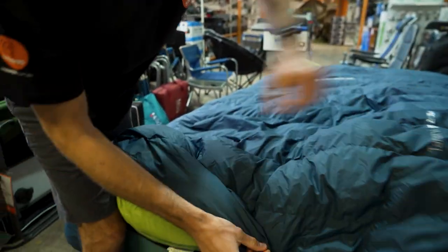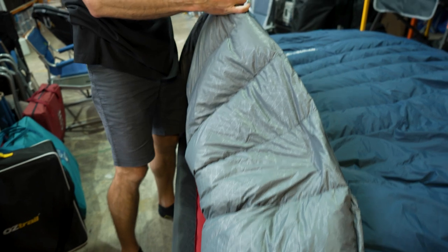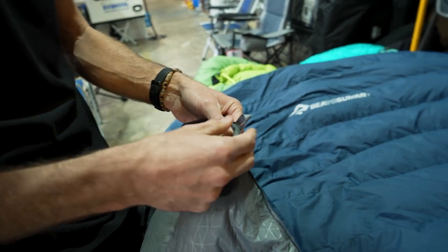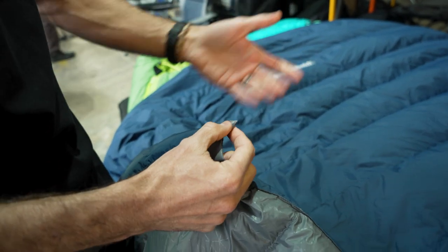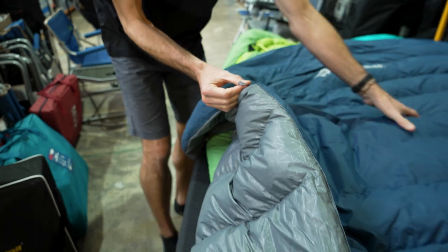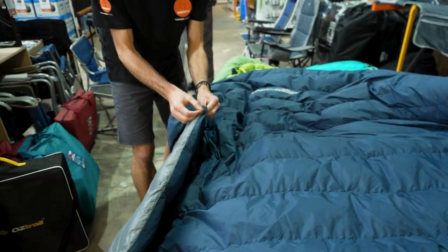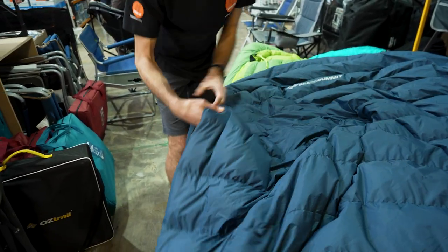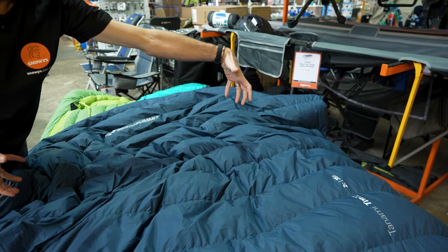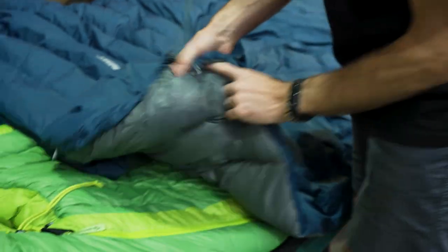There are loops halfway up each side of the bag. These can be used to hang the comforter for storage, allowing the down to stay lofted. Alternatively, you can use shock cord — not included — to loop through these on both sides and wrap the comforter around a mat. This comforter is designed to sit over the top of a mat; it doesn't have an underside.